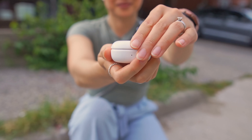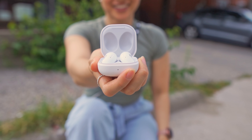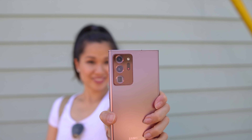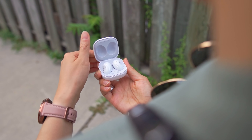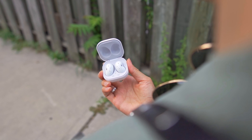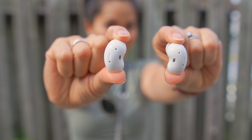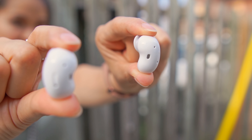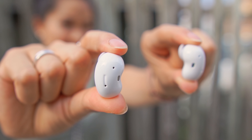In Samsung's own words, the Galaxy Buds Live case is jewelry box inspired — and I gotta admit, it does give me that vibe. You've got that super flashy mystic bronze color, and they're really trying to blur the lines between consumer tech and a fashion statement. The whole bean joke has been overused so I'll spare you all, but they're definitely an interesting shape that don't actually look that crazy once they're in your ears. The unique shape makes for a fun conversation starter and it's a great way for Samsung to get the media buzzing about their new product.